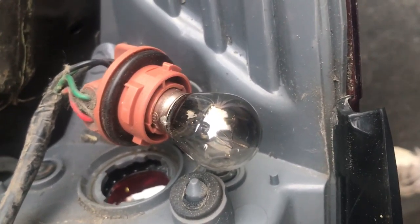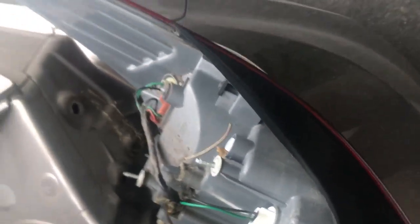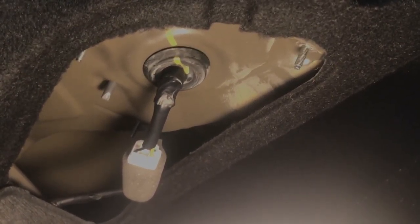I just tested it and placed the light bulb. Now it's a matter of putting this back together. The tricky part is right here — you've got to line it up and make it slide in. These guys didn't make it easy, but there you go — it's all lined up.